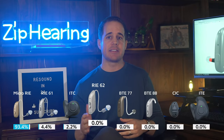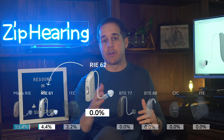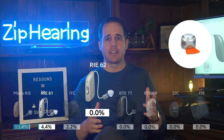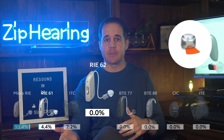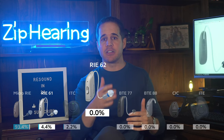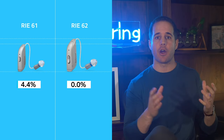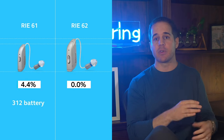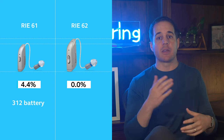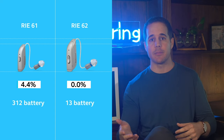Next up is the RIE 62. It's the same hearing aid as the RIE 61, just with a bigger size 13 battery. I think the reason more people don't order these is because most people want rechargeable batteries, and those that actually want disposable batteries usually opt for a smaller receiver in-ear model like the RIE 61 with the size 312 battery, as compared to the larger RIE 62 model which uses a size 13 battery.